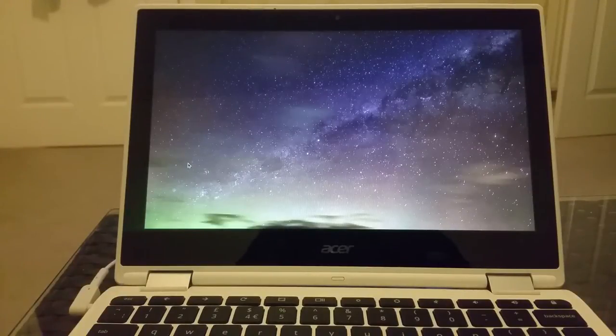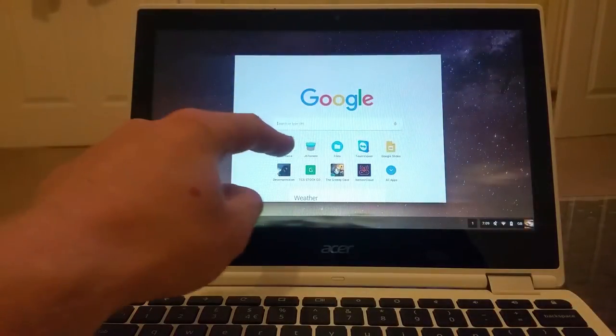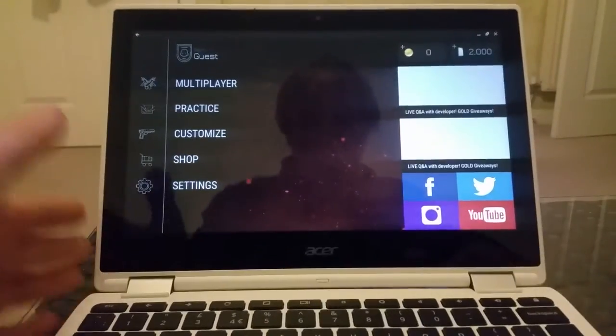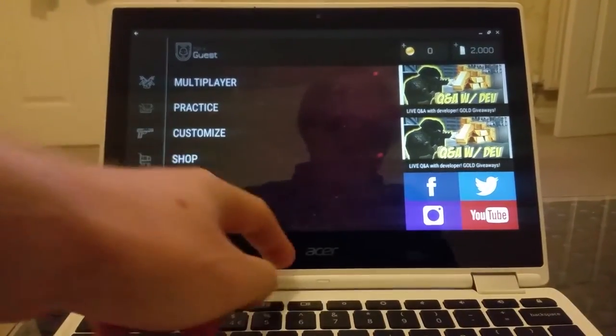Hello everybody and welcome to Mr. P channel. In this video let's try if Bullet Force can be played on the Chromebook. This is an Acer Chromebook R11, it's got Android enabled and as you can see straight away the game loads in full screen mode.